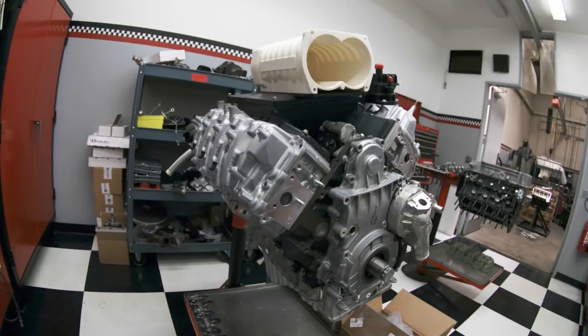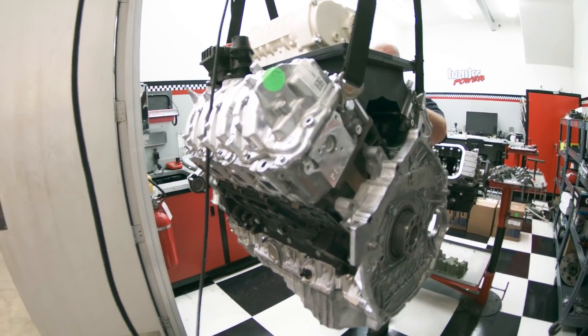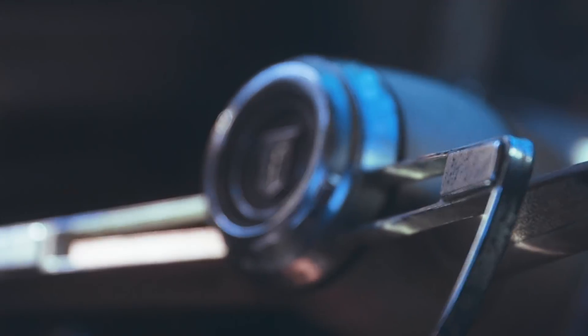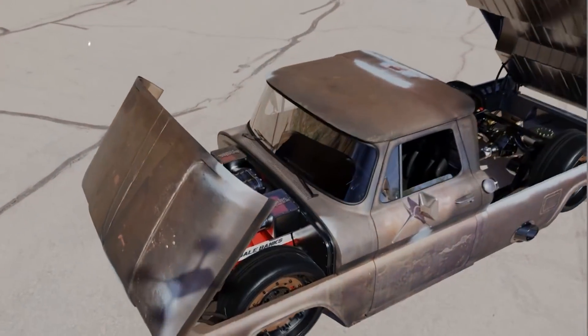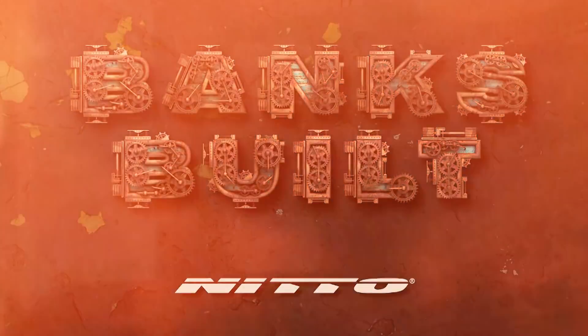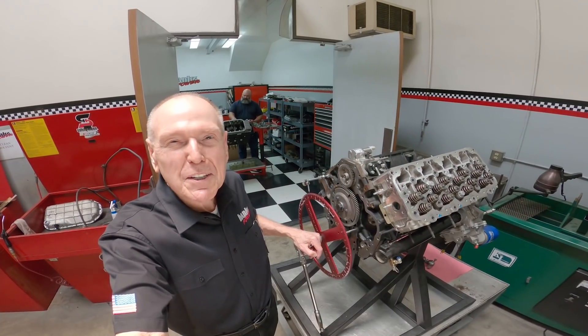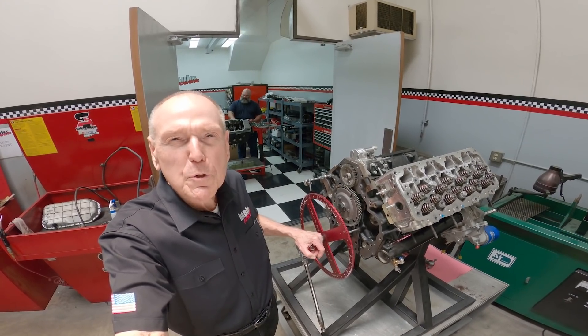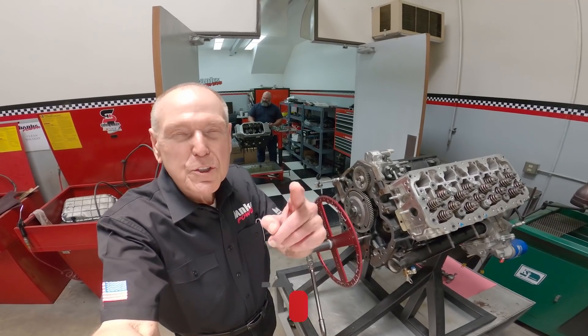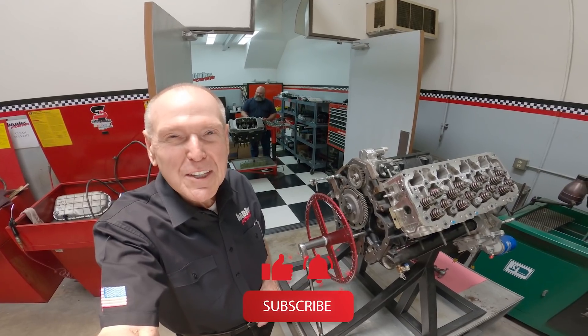This week we take a look at Lockjaw's intercooler nestled under the Whipple supercharger on our turnkey Duramax diesel. Banks Built, protected by Amsoil, with support from Roadster Shop and Nitto. Hi, Gail Banks here. Next week we're going to be researching lubricants for our upcoming turnkey engine program, so we're going back to Amsoil. That means no Banks Built next week, but I don't want you to miss the following one, so be sure to subscribe and hit that notification bell.